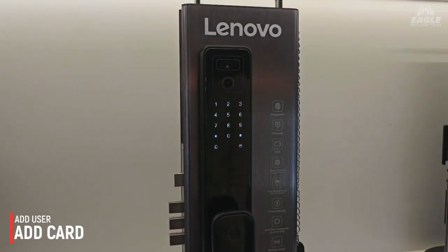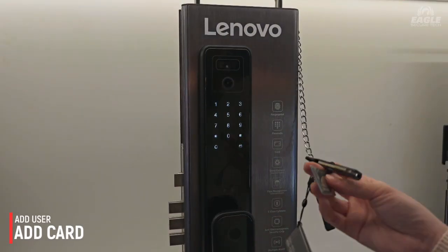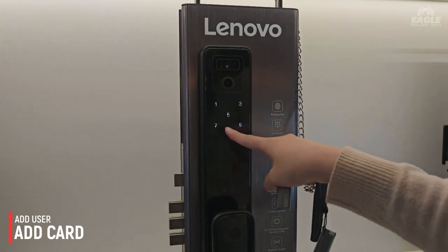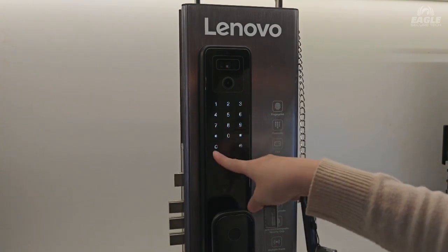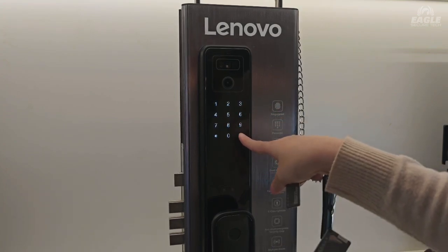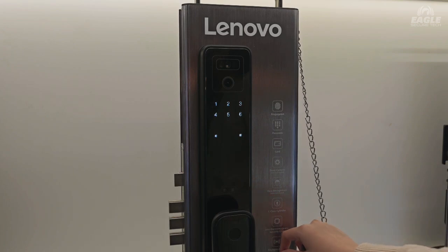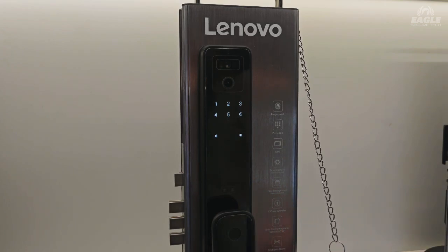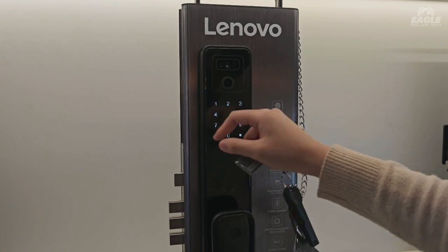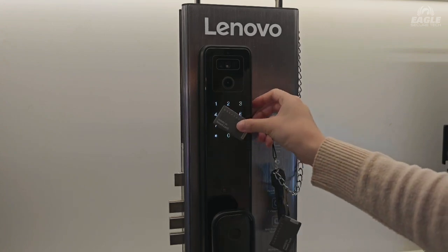That's how it works for the fingerprint. The next thing is we're going to add our card — the card that we get from here. It looks like we go for the same method: card management, go for add card, and enter the card.